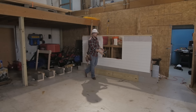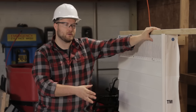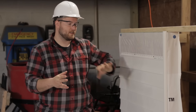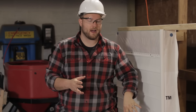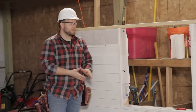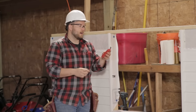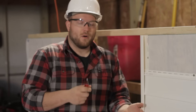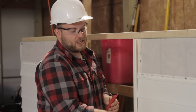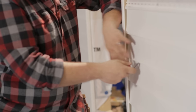Our first step is going to be to attach our ledger board. As you can see we have a mock wall up here — this is what we're going to be attaching our deck to. We have some vinyl siding already attached and the first thing we want to do is take this vinyl siding off so we can properly flash behind the siding. We'll save the siding, be careful with it, and then reattach it after we build our deck. We have a vinyl siding tool here — it's a little s-hook — and basically there's a little ledge behind each row of these strips of vinyl siding and we can get up underneath and take this siding off.